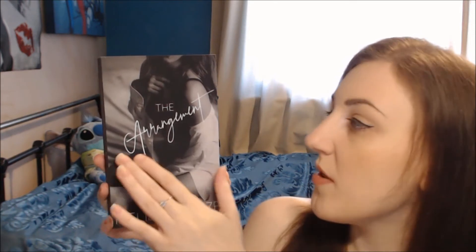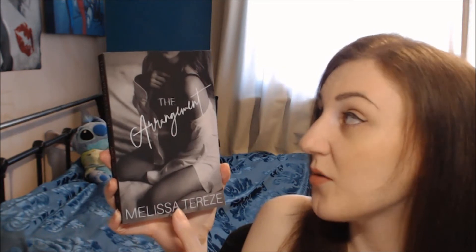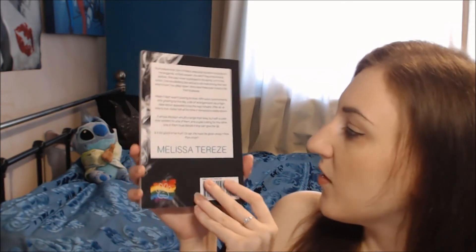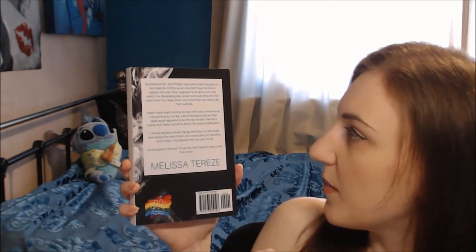They've got a nice matte feel to them which is absolutely beautiful and they're very simplistic. Melissa's gone for a black and white image on the cover which doesn't detract from the title script, with a simple footer and a much fancier font for The Arrangement, and her author name is really big and bold at the bottom so you cannot miss it. On the spine it's just plain black — very clear with the title and Melissa's author name — and on the back she's gone for a smoky effect with all the details, a bit of blurb about the book and what the story is all about, and it just looks lovely.